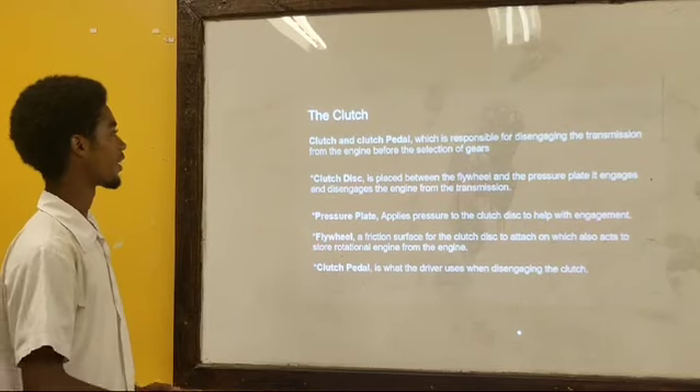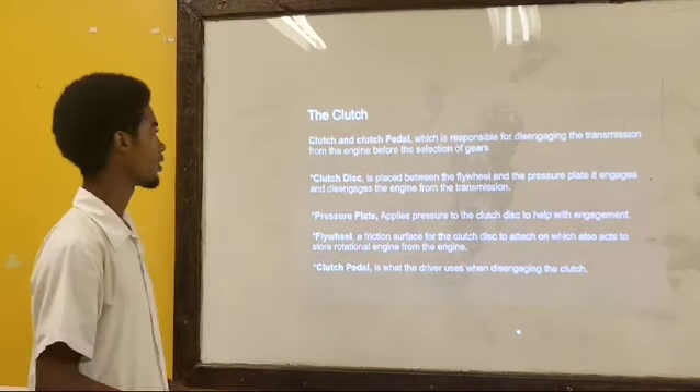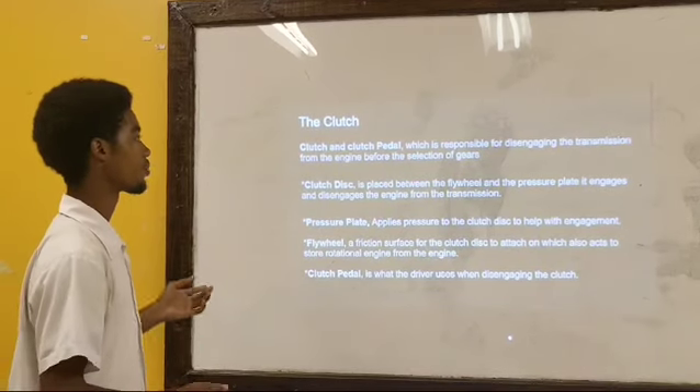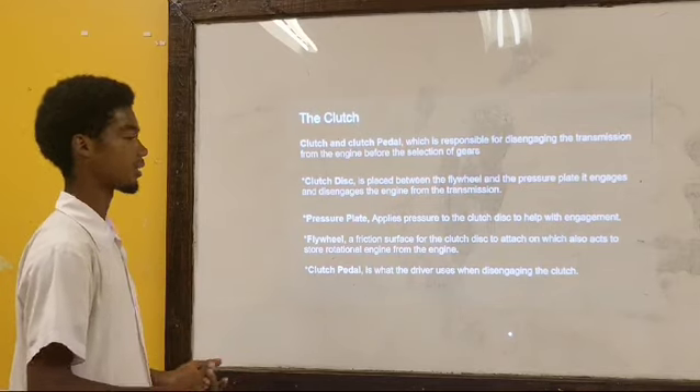The clutch and clutch cradle, which is responsible for disengaging the transmission from the engine before the selection of gears.